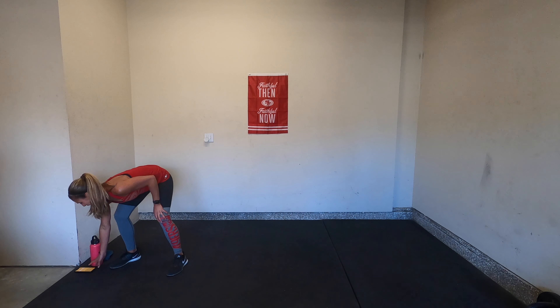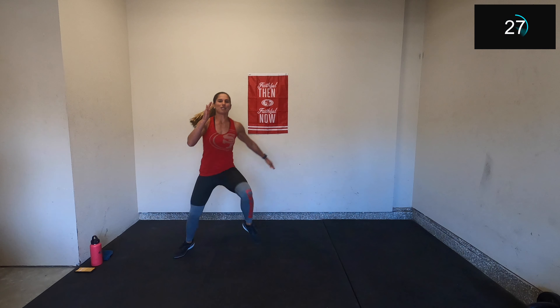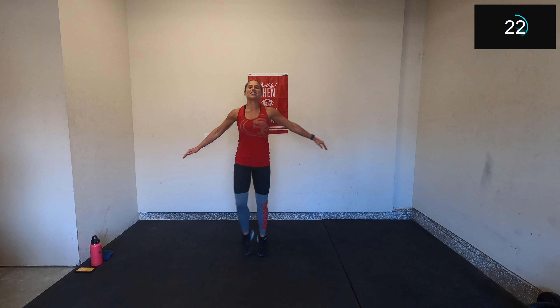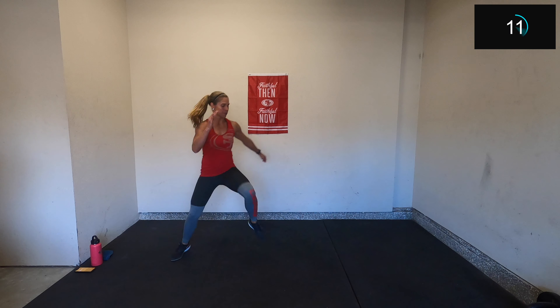Those three exercises we will be doing for 30 seconds on, no rest, for three total rounds. Here we go — we will start in three, two, and one. One, two, three Heisman — get those knees up. Maybe speed up your feet, focusing on agility right here.